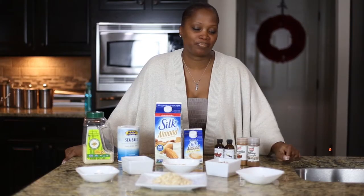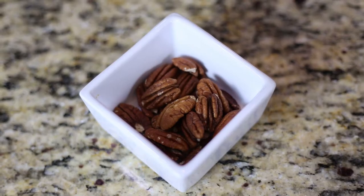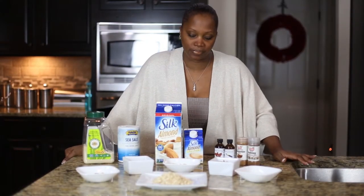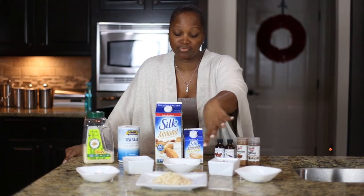Today we're going to be talking about cold nut porridge as well as hot nut porridge. I have some ingredients right in front of me — if I miss anything, check the description because I'm going rather fast. We have our almond nuts, we have our walnuts, we have our cashew, our pecan — and I forgot that one so just check the description. We also have some steel-cut oats, make sure they're steel-cut. I literally take a handful of each of these ingredients.